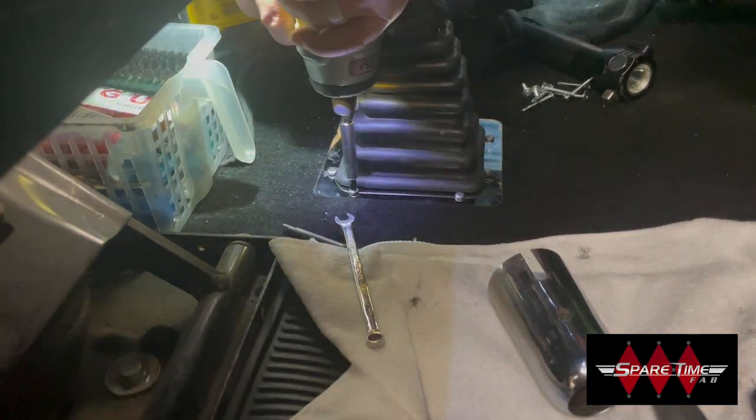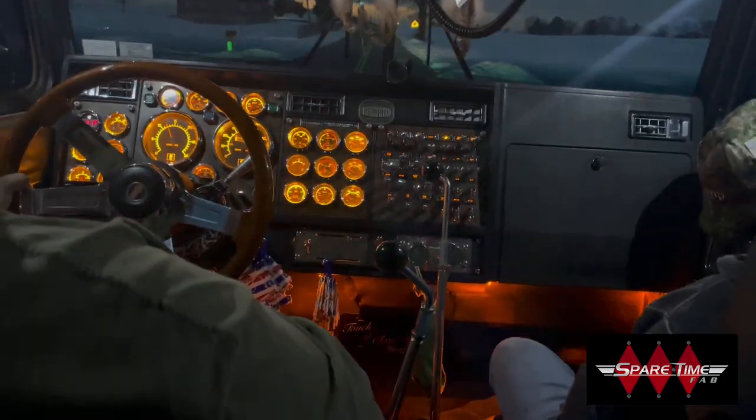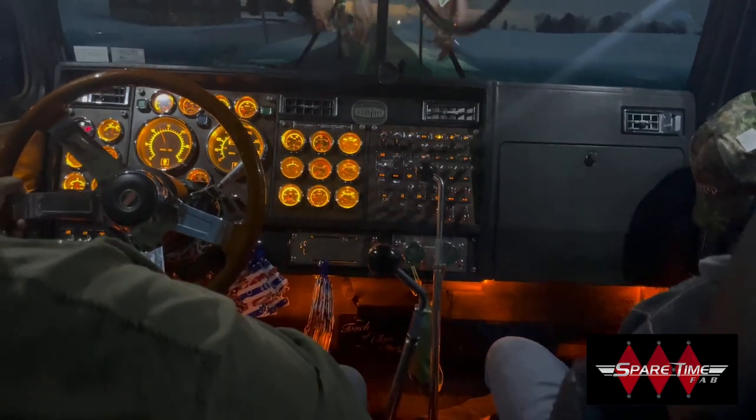You can choose between the Peterbilt 359 or Kenworth Square Boots. There are three total shifter lengths available: 24, 28 and 32 inch.